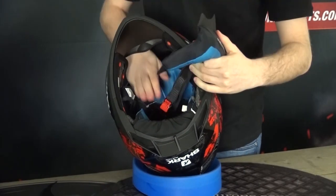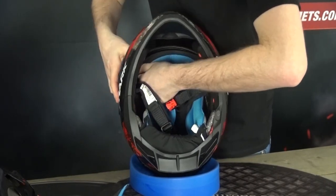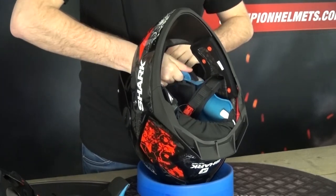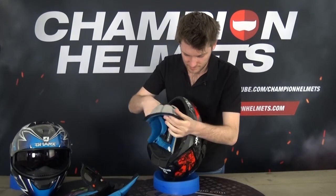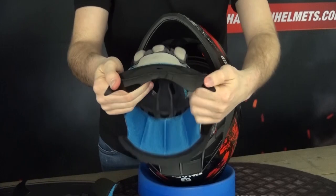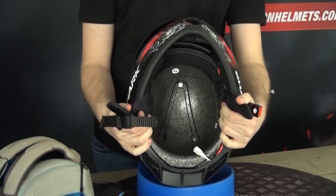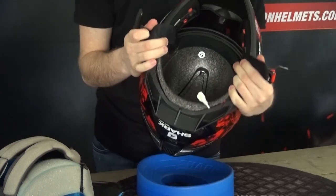Pulling off the top liner — my least favorite part is taking off the snaps. Interestingly, it just comes off in this way rather than with snaps. On the inside you can see that deep V-shape, which is the ventilation channeling. However, it's not a huge amount of ventilation, which I think does limit the overall airflow of this helmet — a bit of a disappointment, but not too bad really.